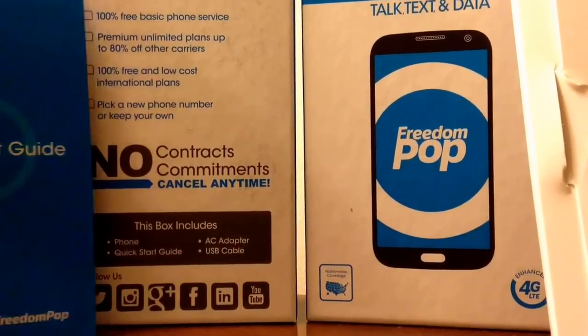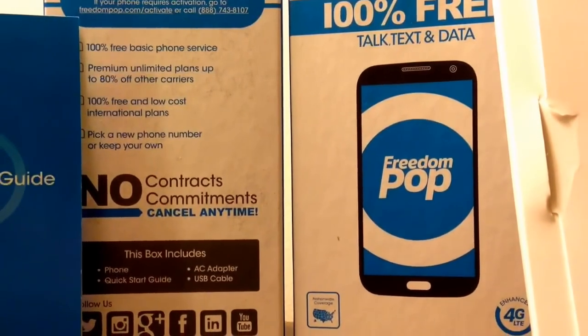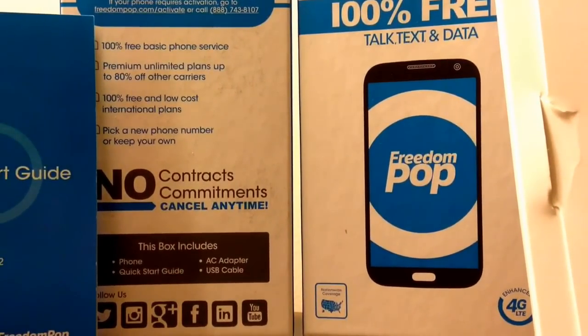The phone came with a quick start guide and other stuff, and a charger and power brick — but the charger wasn't good and it broke after a month. So everything I bought from FreedomPop completely broke within a few months.